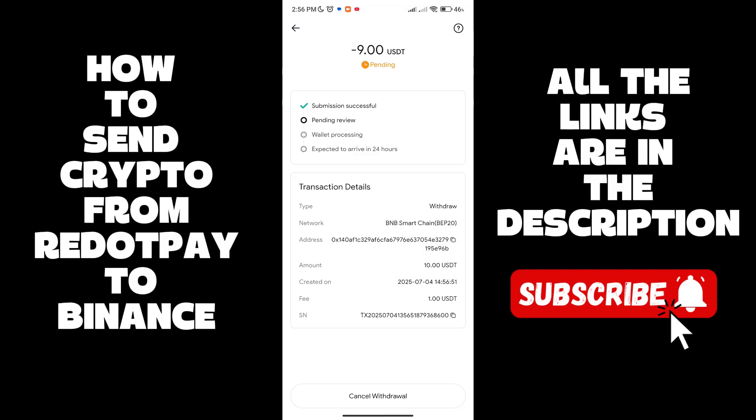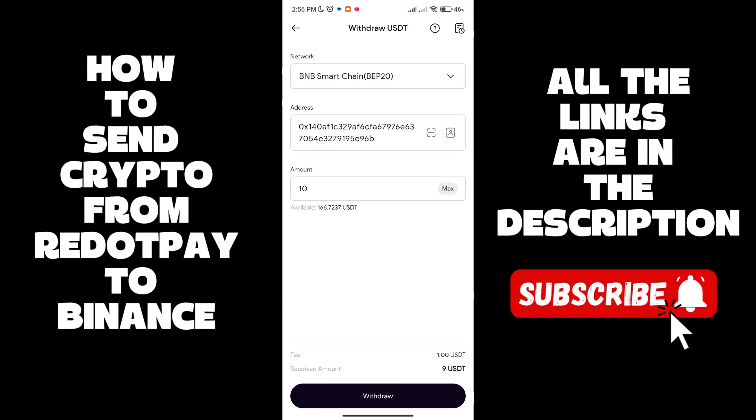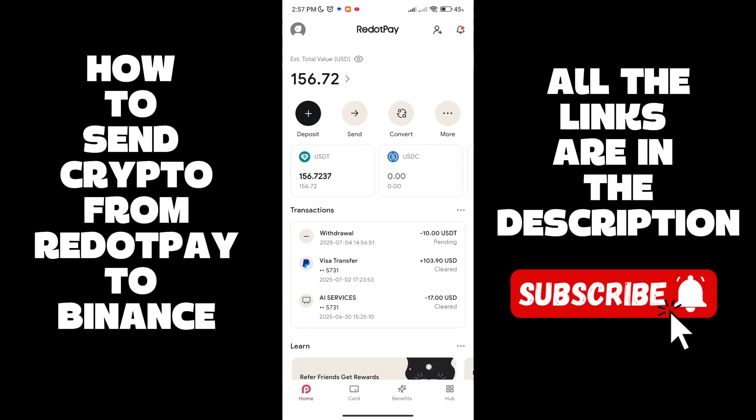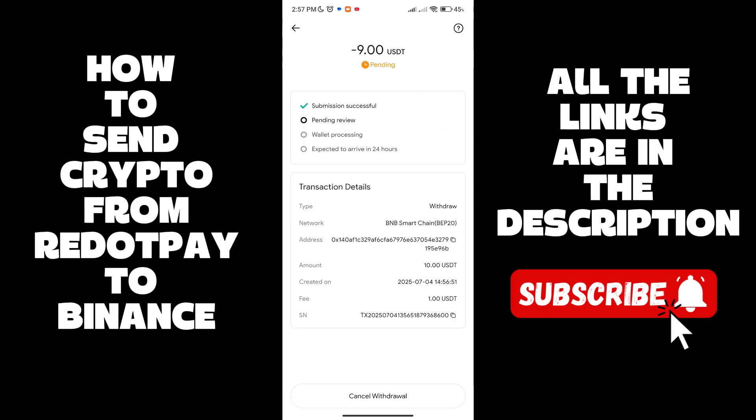Once you do that, it's going to be submitted and it's going to take a few minutes — maybe three up to five minutes. We're going to wait for the transfer to happen. As you can see, it's currently pending.